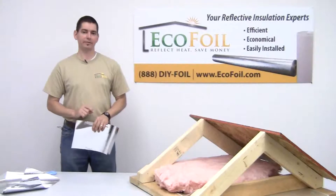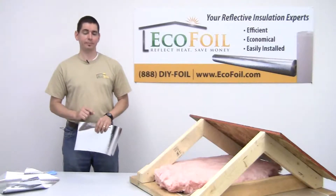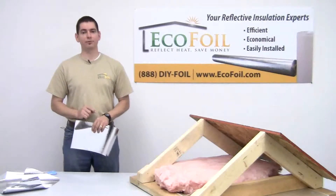If you have any questions on that or any of the other things that I've described here today, please check us out online at ecofoil.com or give us a call at 888-DIY-FOIL. Thank you.